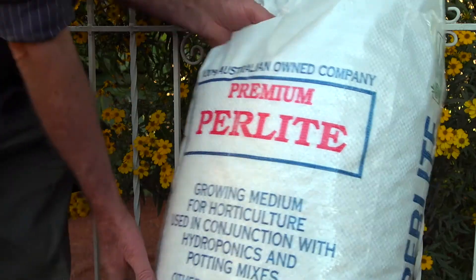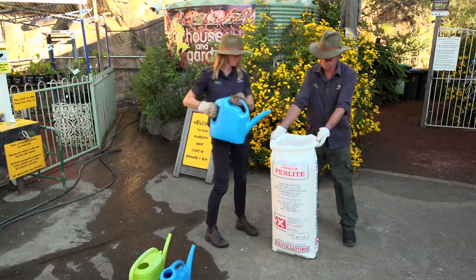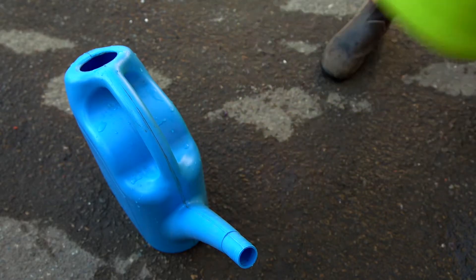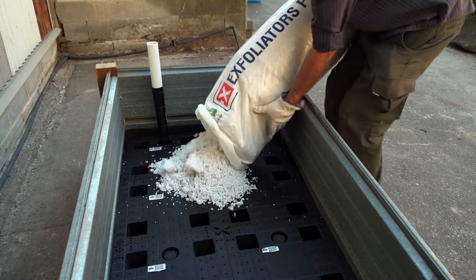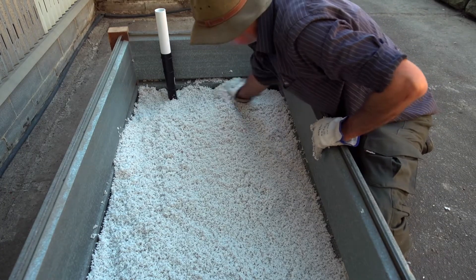Now it's time to add your perlite. The granules tend to be very dusty, so to avoid inhaling the dust, we recommend pouring lots of water into the bag so it's soaked all the way through. Pour into the wicking cells, making sure the holes are filled and the perlite layer sits about two centimetres above.